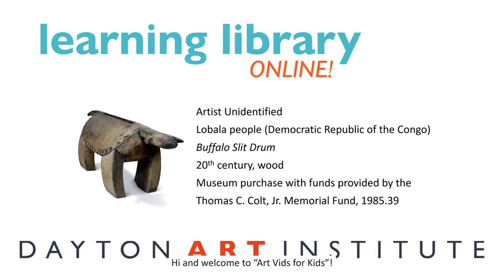Hi and welcome to ArtVids for Kids. My name is Janet, a museum guide at the Dayton Art Institute. In this video, we're going to talk about an artwork made in Africa.